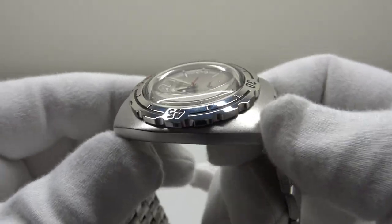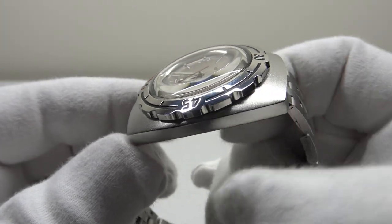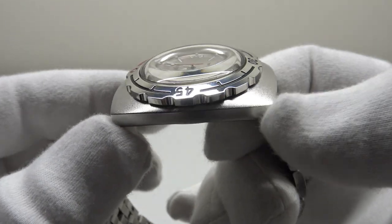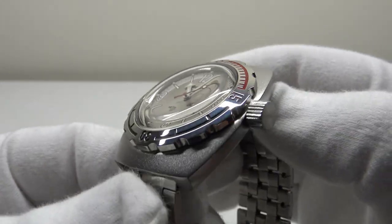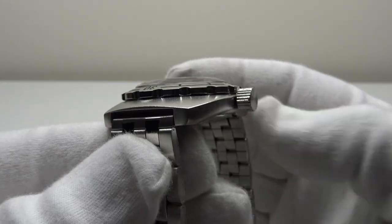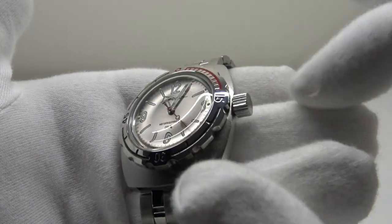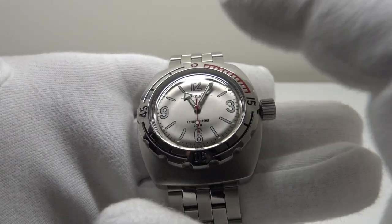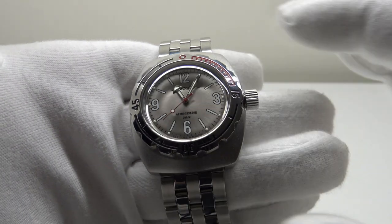Lastly, I'll discuss the tonneau case finish. This is the matte finish — that's why it's the 090661M, the M denoting matte. The alternate finish is a mirror polish. It's divisive: some collectors prefer the bead blasted matte finish because it gives the watch a tool watch aesthetic, looking very utilitarian and functional. I personally like both finishes. With regards to the finishing of the bezel, the coin edge solid stainless steel crown, and the case itself — it's done to perfection throughout. There are no quality control issues with this piece whatsoever; finishing, build quality, and quality control are all 10 out of 10.